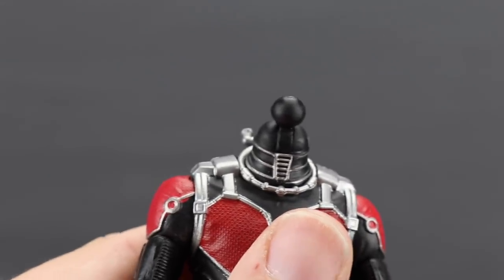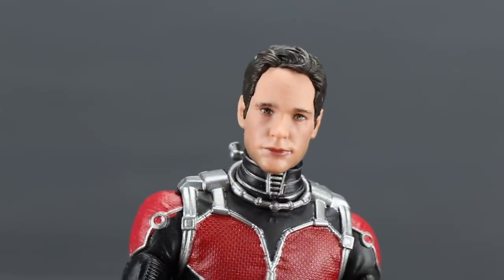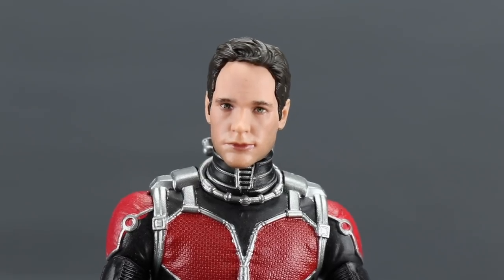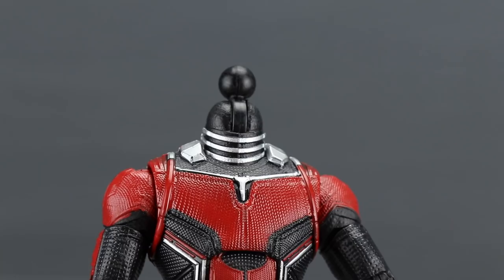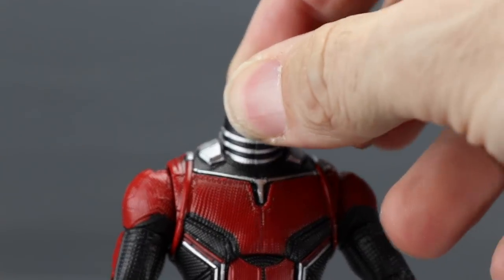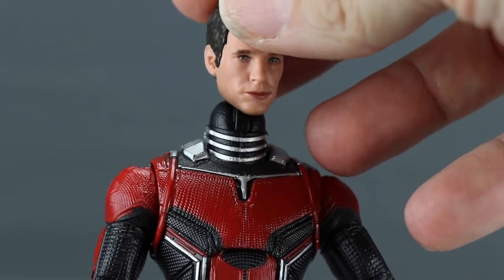Switching out the heads is easy — just pop off the head, there's a ball hinge joint, and pop on the replacement head. It should fit nice and tight. One thing to note: this non-smirking head sculpt is not compatible with the Ant-Man and the Wasp figure. The ball on that version is bigger than the one in this box set, so the non-smirking head won't fit on there unfortunately.